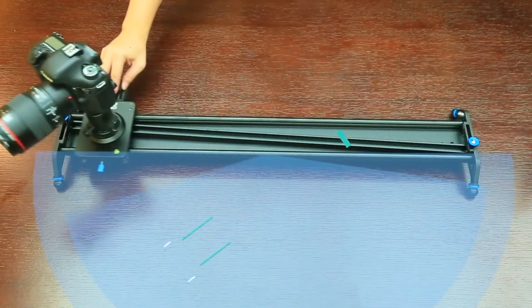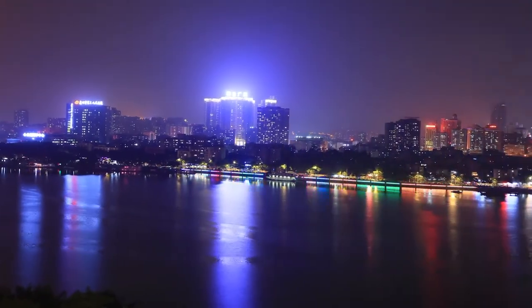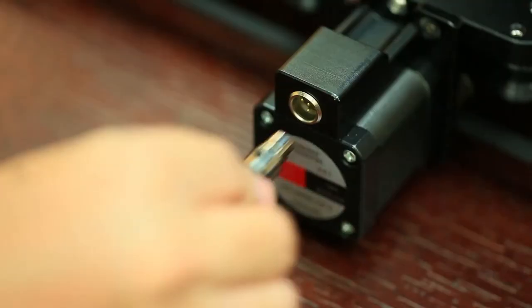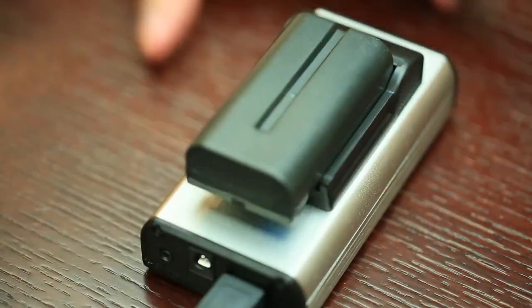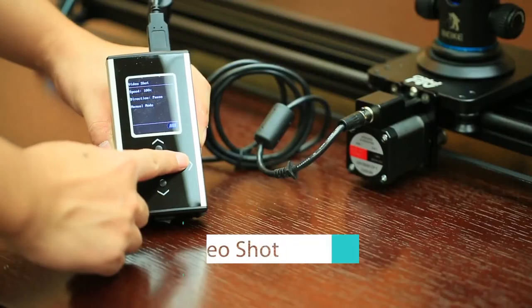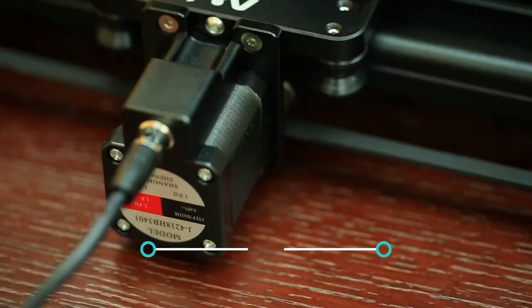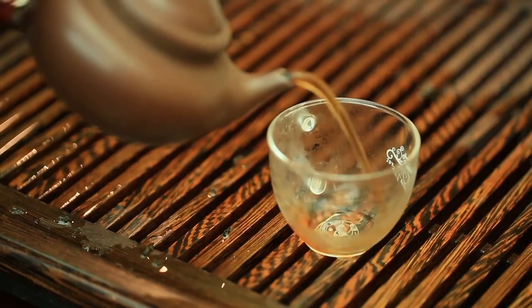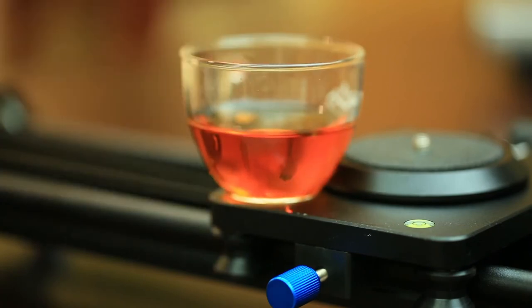It can capture time-lapses at set intervals automatically, and the parallax feature produces smooth and precise movements to track a chosen subject automatically. You can even set up the slider to auto-loop for hands-free operation, making it a great option when a second operator isn't available. It also has adjustable non-slip feet and several 1/4-inch and 3/8-inch screws for convenient mounting. Other bonuses include a carrying case and a warranty. Overall, the GVM J80D is an excellent option for videographers who want a motorized slider that's feature-packed, straightforward, and affordable.